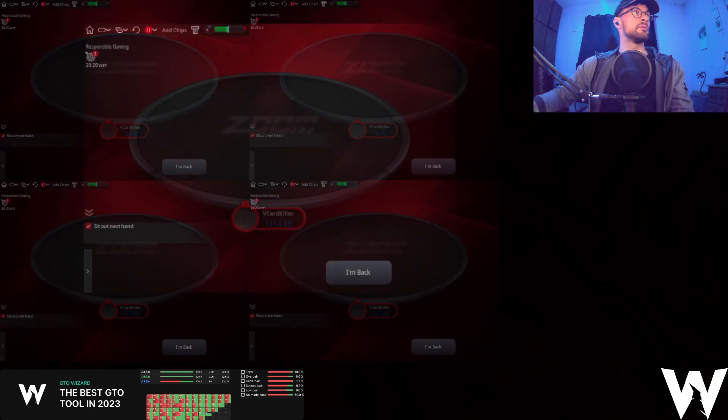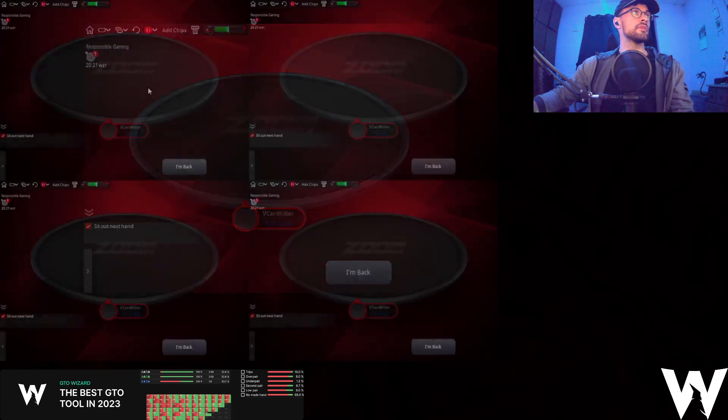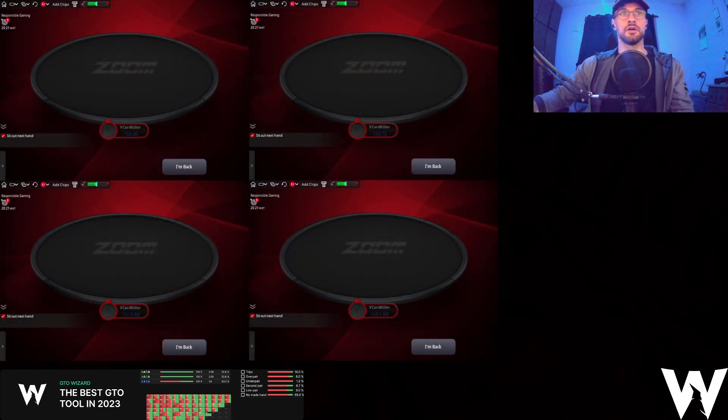I will be zooming in on the tables each time there is a big spot going down. Otherwise I'll just stay zoomed out on the four tables. The recording length for this will be 30 minutes max, because four tables of this for anything longer — I just won't be doing any more. So without further ado, let's just jump into it.